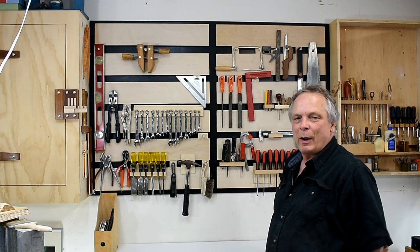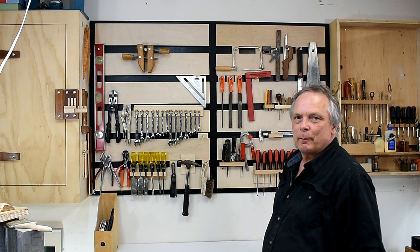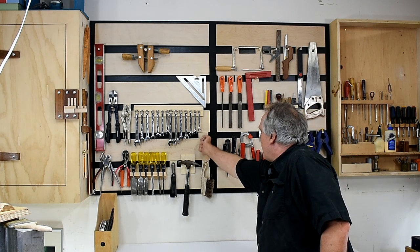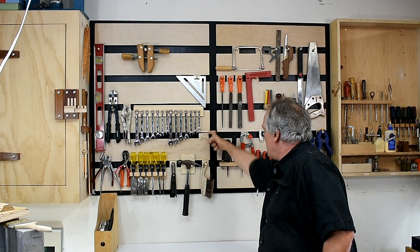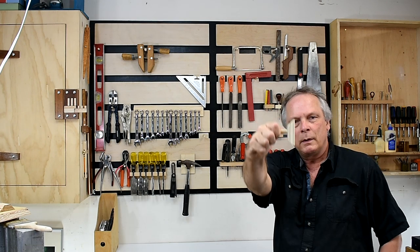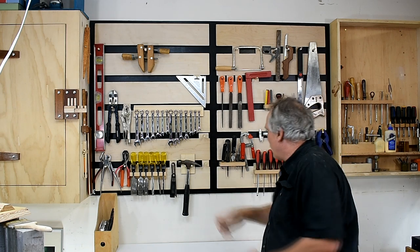In this video I will show you how I built this tool wall. It's similar to a French cleat system but I call it a French cleat plus. Here's the tool holder — these ones can just hang on like so, and then I made these ones that are cut this way and they just slide into the slots and they won't come off.